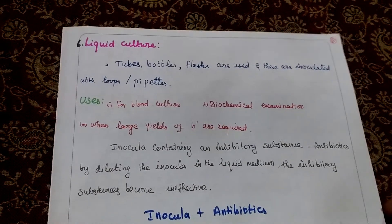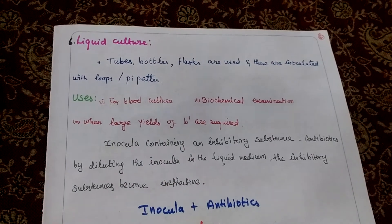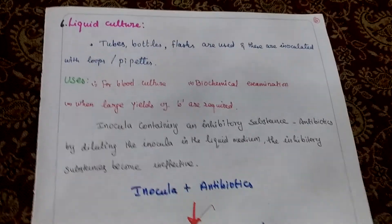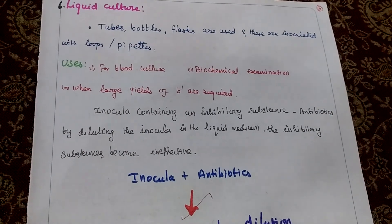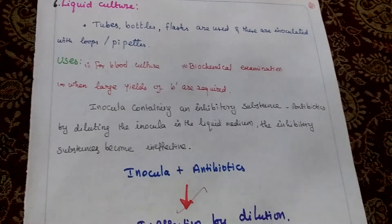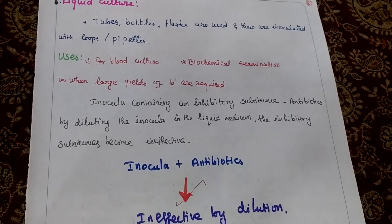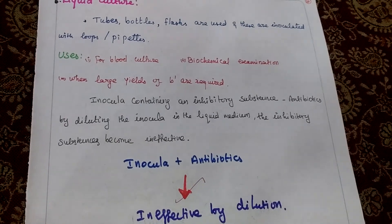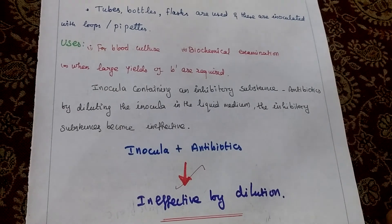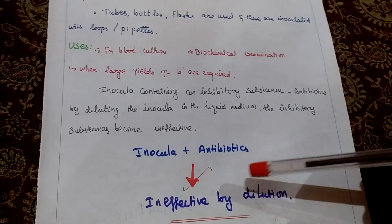Last one is liquid culture. In this method we are using tubes, bottles or flasks. For inoculation purposes we are using loop or pipette. Uses for blood culture, biochemical examination and large yield of bacterial requirement. Inoculum containing inhibitory substances such as antibiotic — by diluting that inoculum in the liquid medium, the inhibitory substance becomes inefficient. Inoculum plus antibiotic becomes inefficient by dilution.